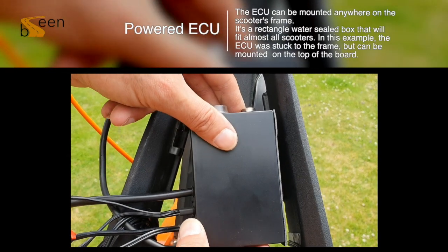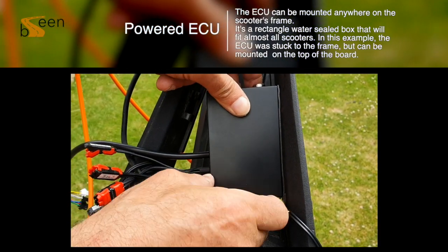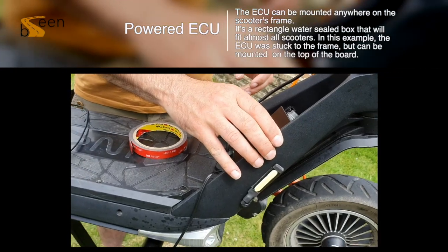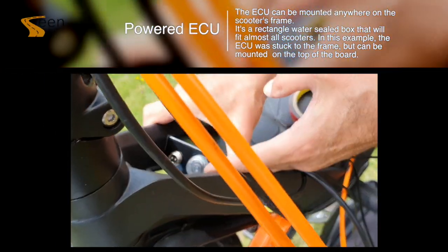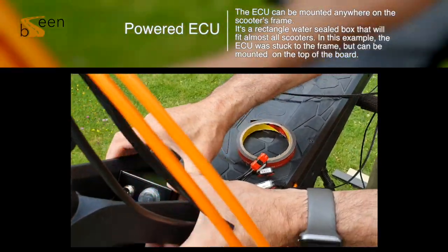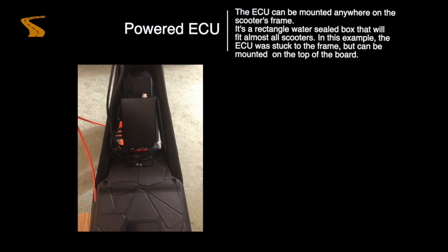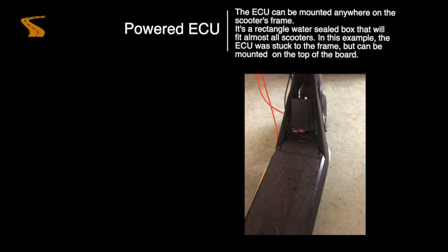We will now be placing the ECU into position. Using the double sided sticky tape supplied, apply this to your box and then place it where you wish on your scooter. The ECU can be mounted anywhere on the scooter's frame, but in this example we have placed it within the gap on the Ox. Please note that you leave room for all other ports around your scooter — in this example the power port is located below, so you need to ensure you can still access it when charging. Also ensure your ECU box is positioned so you can connect up your ECU charging unit.